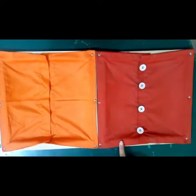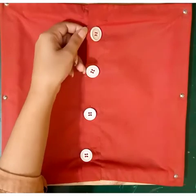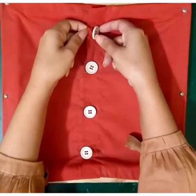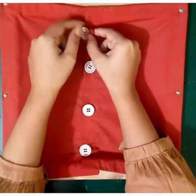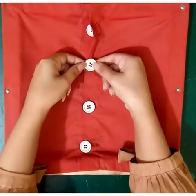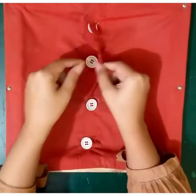First of all, look at the large button frame. Hold the fabric next to the button hole with the help of your left hand like this. Now we have to tilt the button vertically through the hole like this. Hold the button with your right hand and the fabric with your left hand, then tilt the button vertically like this.